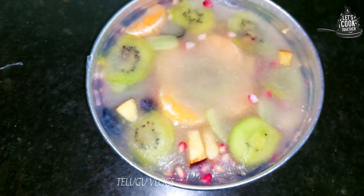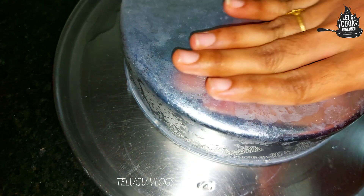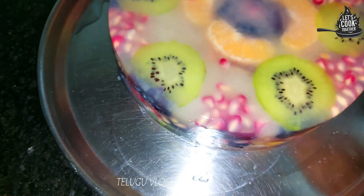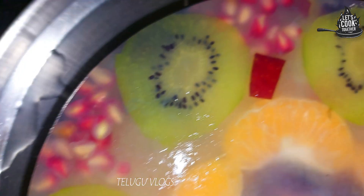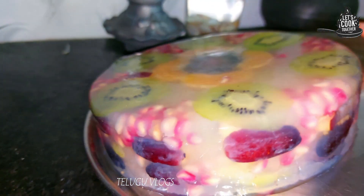Now you can do the demold. Now we are ready — the glass cake is perfect for the first time. We are going to make the sides. This is our arrangement.